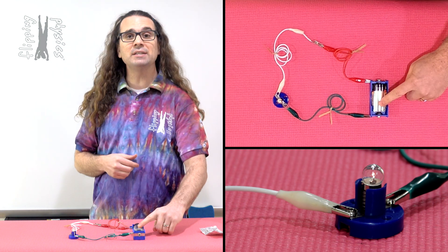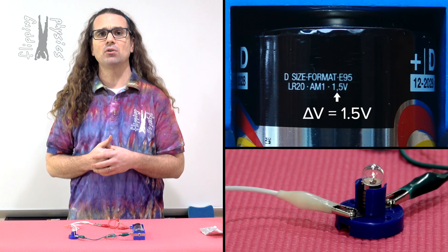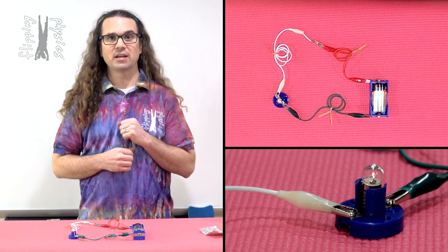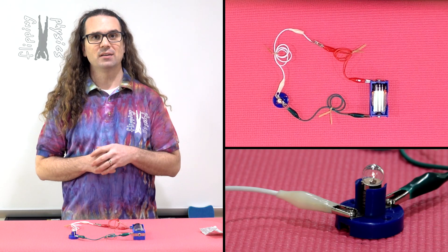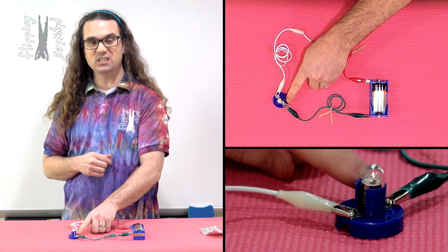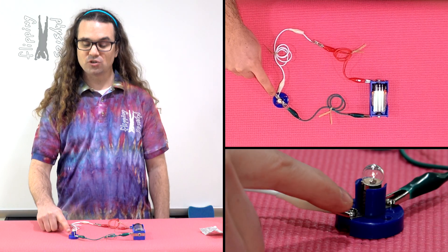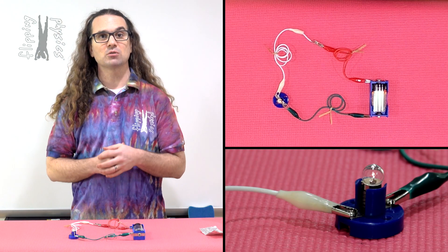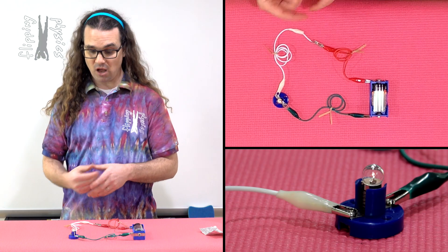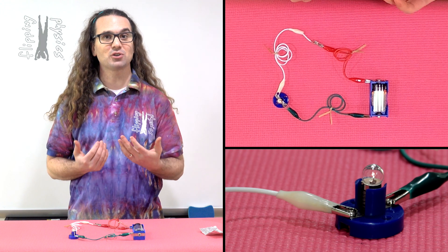Good morning. Here I have a 1D battery which says it has an electric potential difference of 1.5 volts across the terminals. The battery has two wires connected to it, one green and one red. The green wire is connected to one end of a small light bulb. The red wire is currently connected to the white wire which is connected to the other end of the small light bulb, and you should be able to see the light bulb is currently glowing, which indicates electrons are flowing through the circuit.